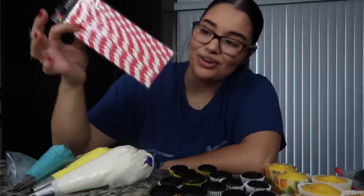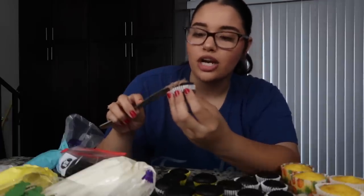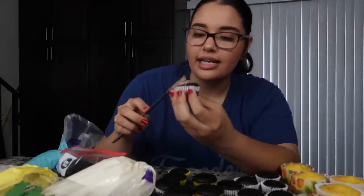One thing I didn't get from the 99 cent store but got from Hobby Lobby — I actually ended up seeing it at Dollar Tree — were these straws. I saw literally the exact same ones at Dollar Tree. I was kind of upset because I got these for three bucks, so I was like oh, this is supposed to be baking on a budget, I could have just come here for these.